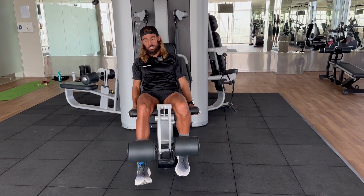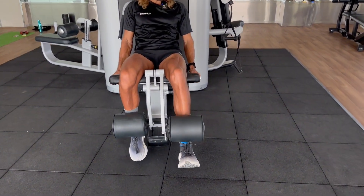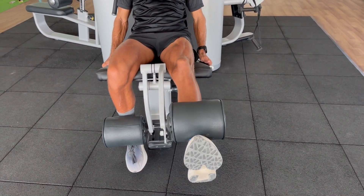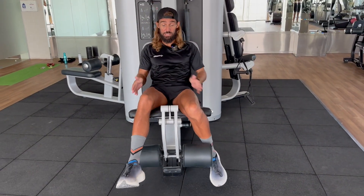Just literally three times ten each side — flip across, and whilst one leg is working, the other leg is resting, so you can go straight from one to the other and do three sets of ten on each side.